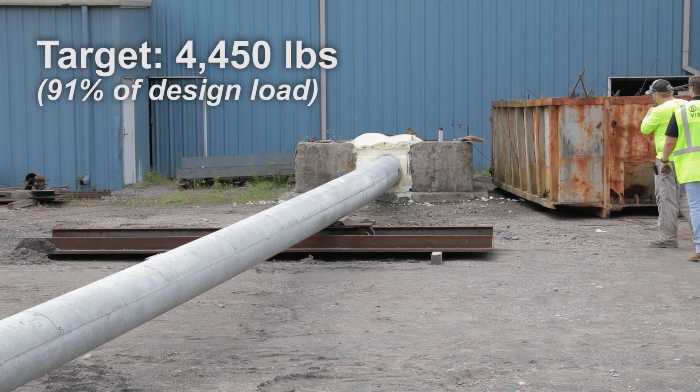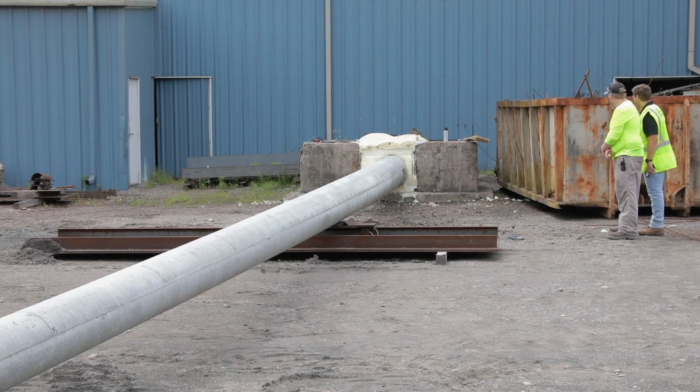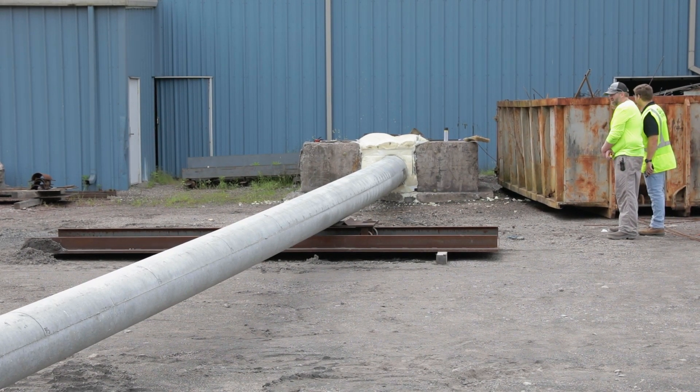At this point, the load was applied in various load increments. Deflection measurements were taken at each load increment, and the pole and foundation were observed and documented.